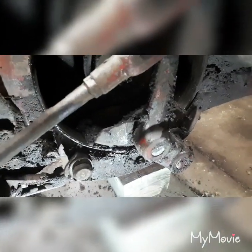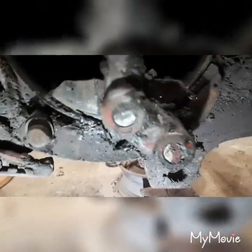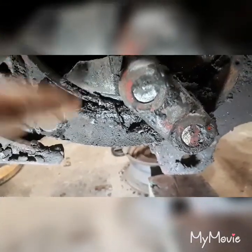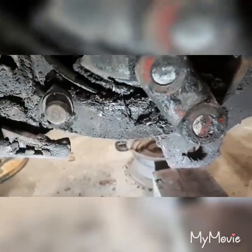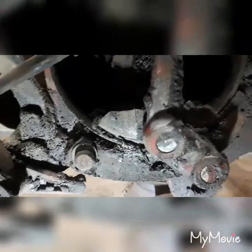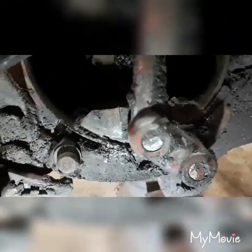I got this off here now, so you can see how this kind of works. You got a shoe on this side and a shoe on this side and it actually squeezes on this drum here. Kind of a neat idea but it doesn't work worth a crap when you got oil on it.